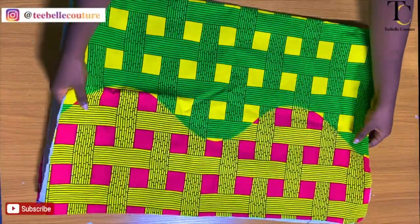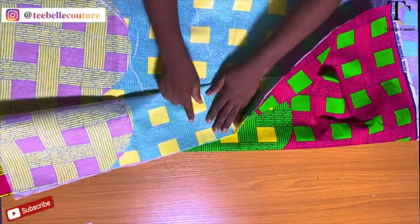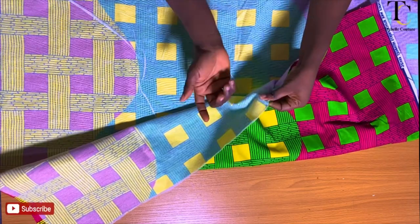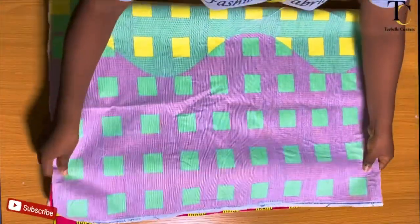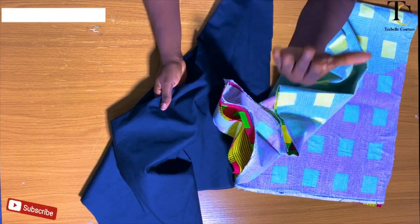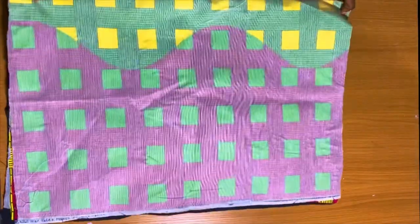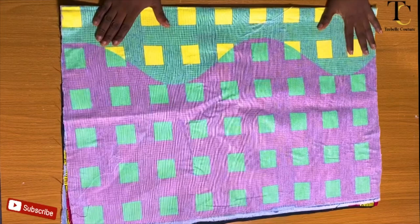I already went ahead to iron my interfacing onto the material — doing this will make my work faster and easier. Most times I iron my interfacing onto my lining too to make it thicker. Typically I iron two layers of interfacing on the main fabric and one layer on the lining for more stability. But because this is a tutorial, I just applied one layer of interfacing to the fabric. To make cutting easier, I place the lining underneath the fabric to cut everything at once — it's a straight, simple method that works perfectly.